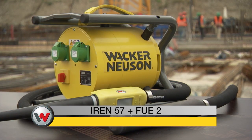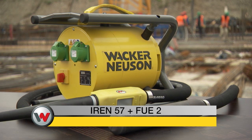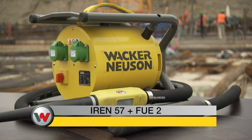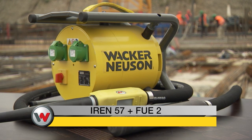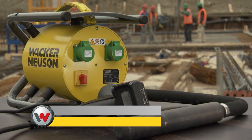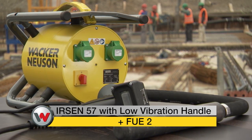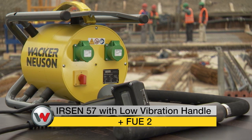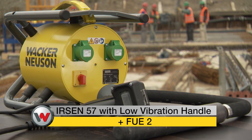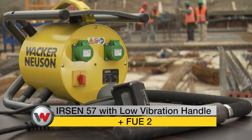The internal vibrators of the IRIN series by Wacker Neuson, which operate with frequency inverters such as the FUE2, feature superior compaction performance, even in concretes with thicker consistencies, and absolute reliability. Within this series, we also have the internal vibrator with the ergonomic low-vibration handle, which is particularly efficient when being used for flat, shallow building components.